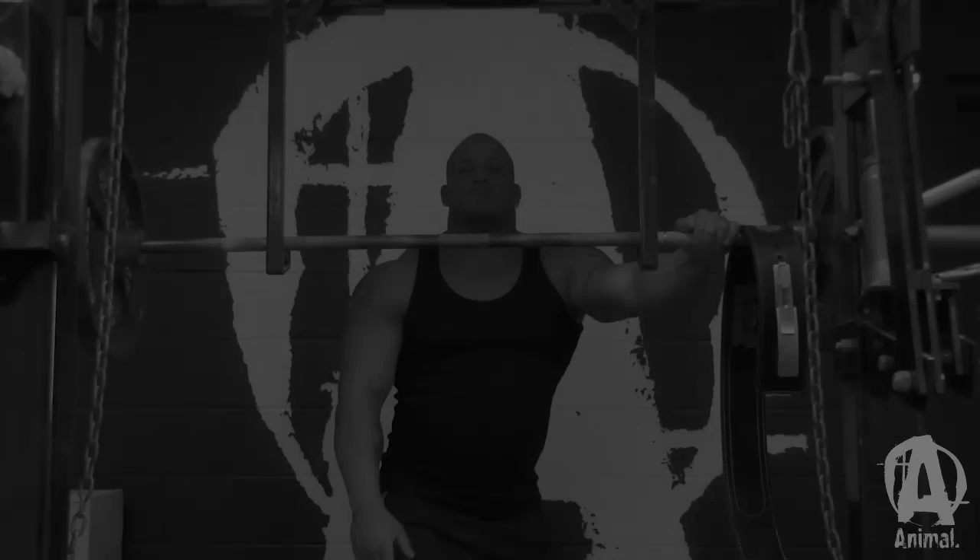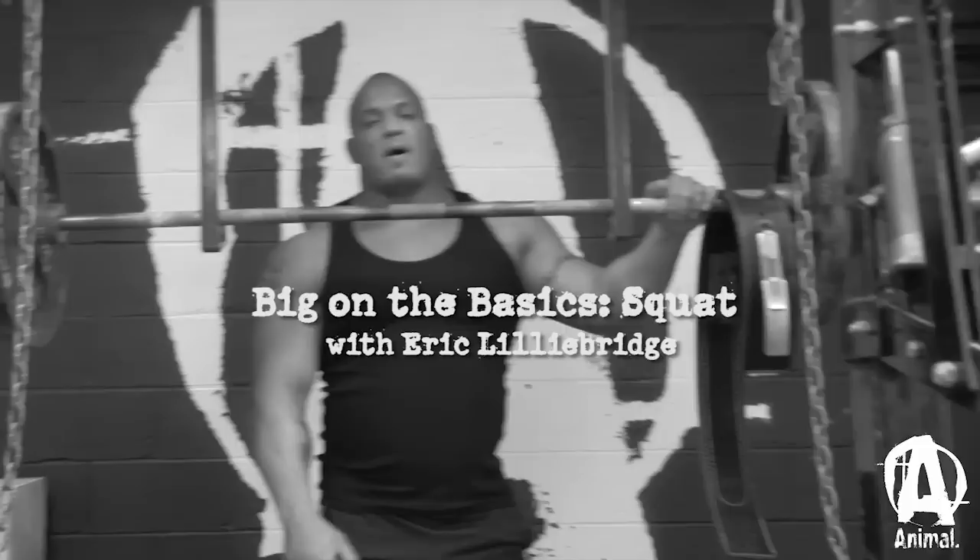Hi, my name is Eric Gillybridge. I'm from Truer Grove, Illinois. I've been powerlifting for about 10 years straight, and I'm currently the all-time world record holder in the squat — 881 pounds, 275 class, all knee wraps.